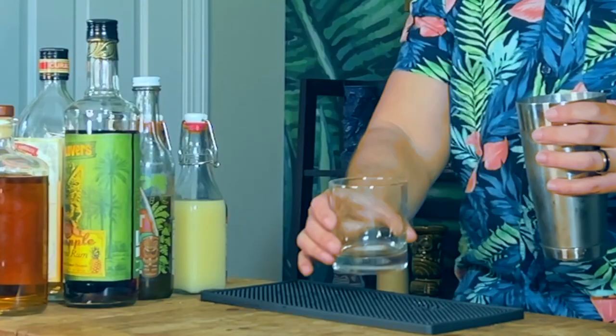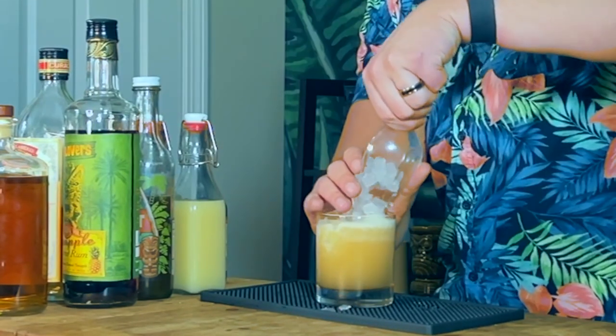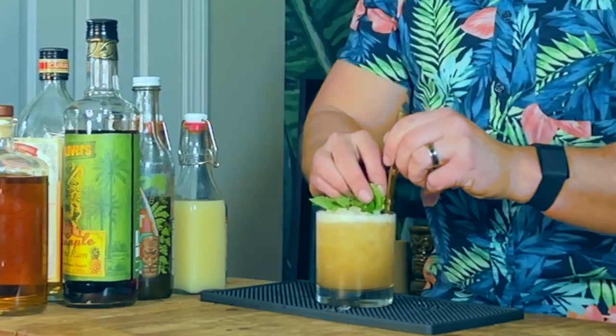Grab a double rocks glass and open pour in. Top it off with more pebble ice. For a garnish, we're going to go with a mint sprig — and don't forget your Surfside Sip Straw.